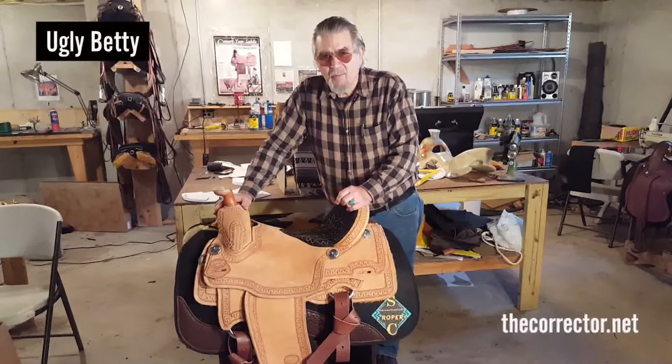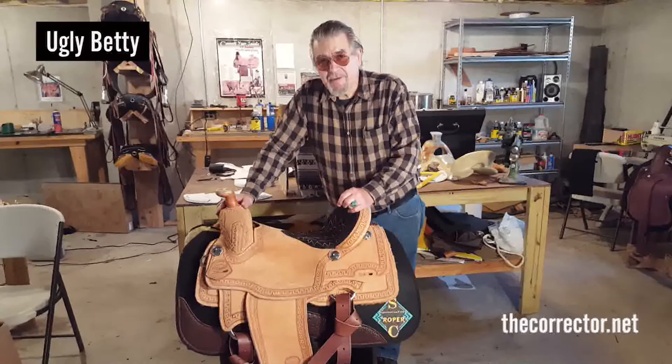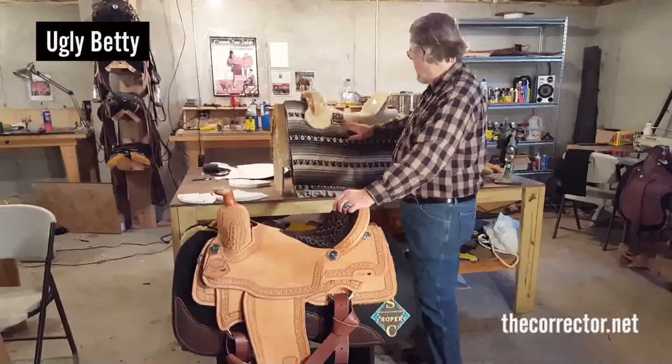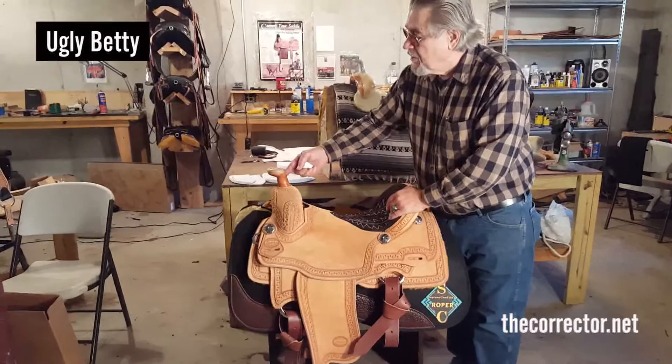Hello, this is Lynn Brown from Brown's Black Mesa Custom Tree and Saddle. I want to show you the Ugly Betty today, and explain the basics and a few differences between this and the Low Down Roper, which is built on the same bars, different fork, different cantle, but not too different. The Ugly Betty has a set of bars that we developed quite a while ago that work extremely well for any horse. I'll show you the tree in a minute; first we'll go over the saddle.